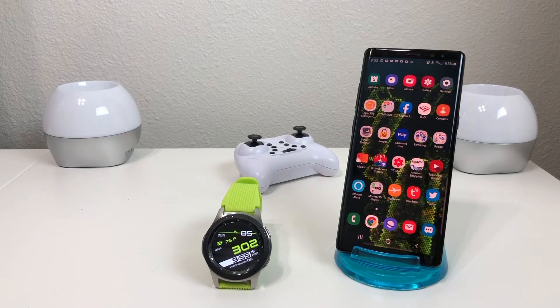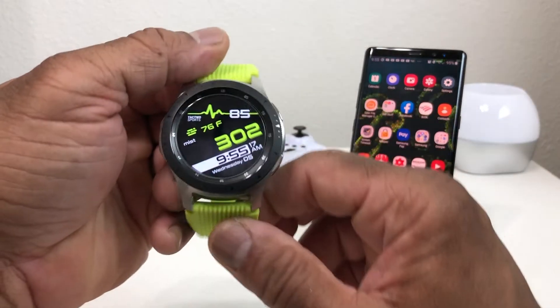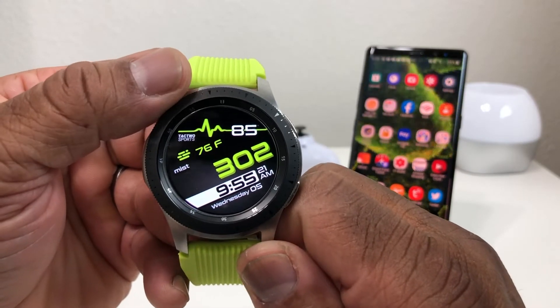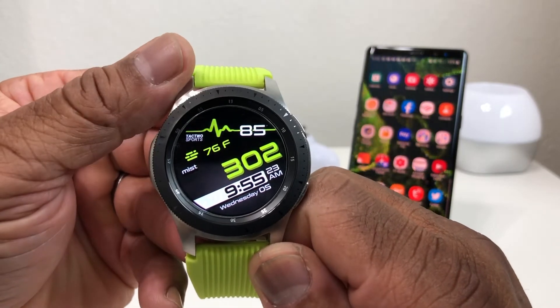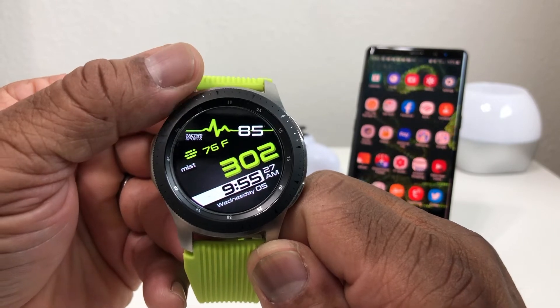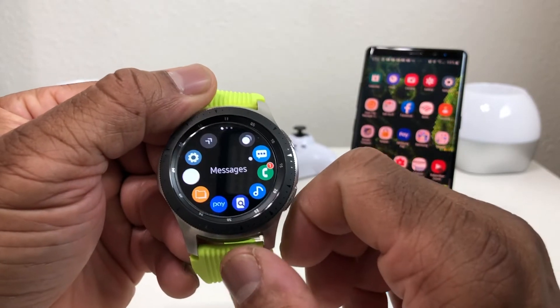Hey everybody, this is Melvin with TechRan247 and in today's video we want to show you how to put and play video on your Galaxy Watch. If any of you are interested in this particular watch face, I will leave the name of it down in the description area.